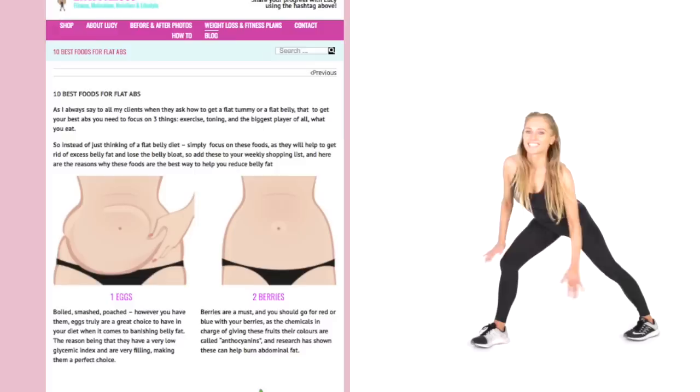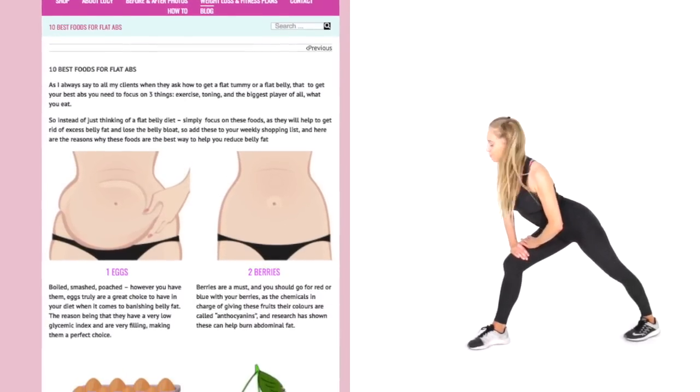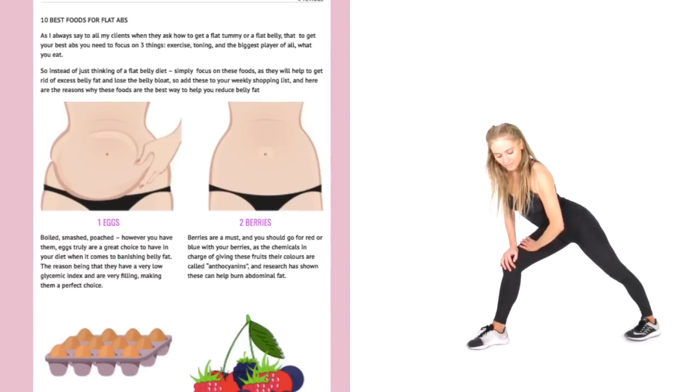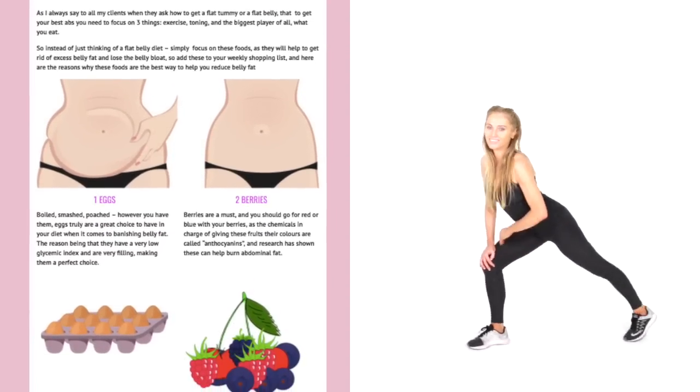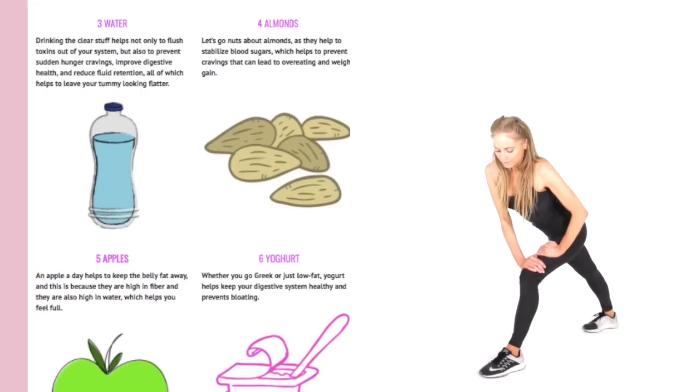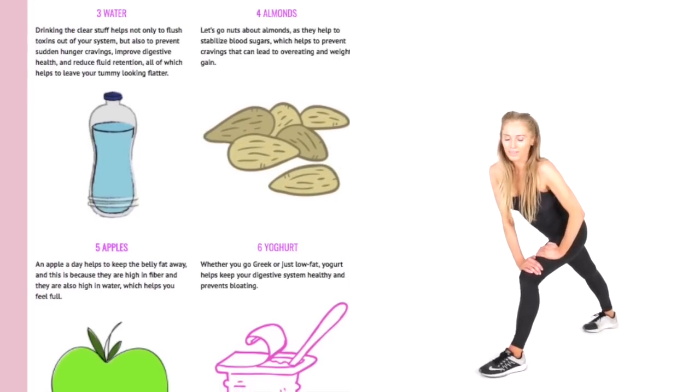Just make sure you've got that heel down on the leg behind, leaning into the calf stretch. Especially as we've done a lot, if you were doing the skipping today it's important to stretch through those muscles. Let's now take that to the opposite leg — again, just leaning into it and feeling that stretch.